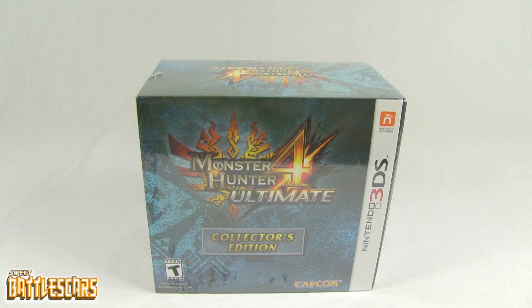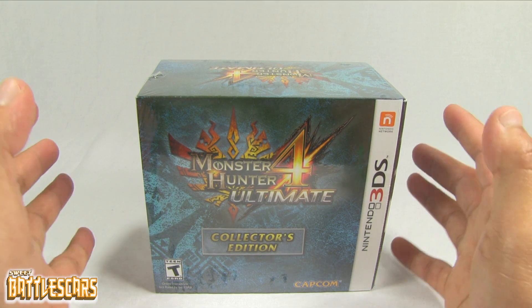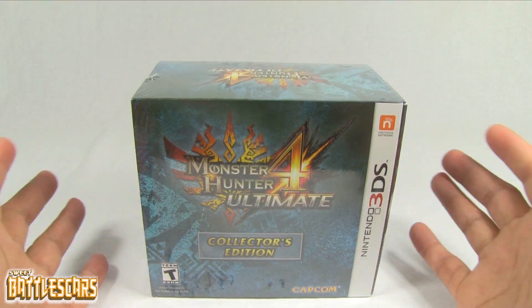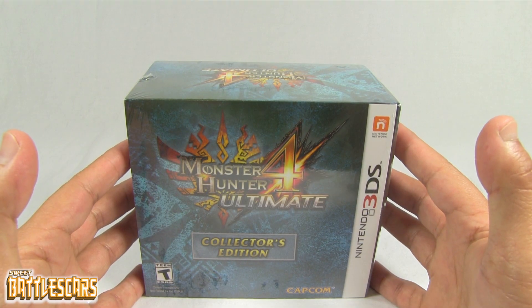Welcome back everyone, SweetBattlescars here, and I'm back with another unboxing video. Today we have the pleasure of looking at the Monster Hunter 4 Ultimate Collector's Edition for the Nintendo 3DS, just released today, February 13, 2015.